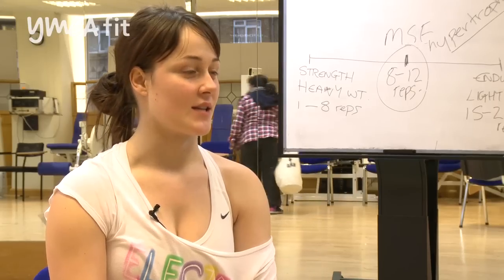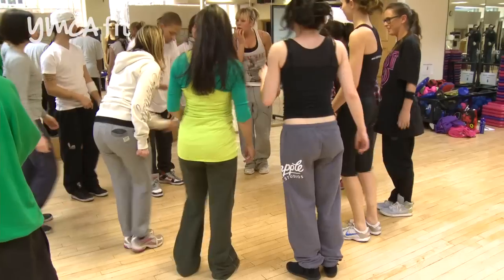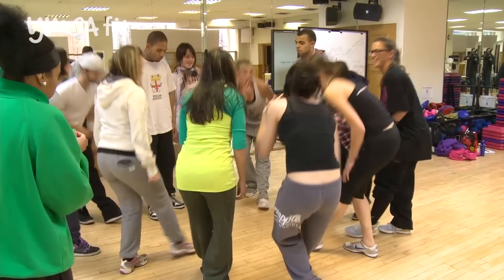What I've enjoyed the most is doing the practical side and role-playing, tending to the different ages, and getting to know everybody.